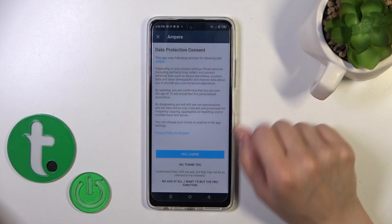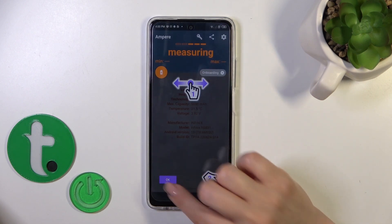After that, just tap to open the app, click Yes I agree, click Close, and tap OK.